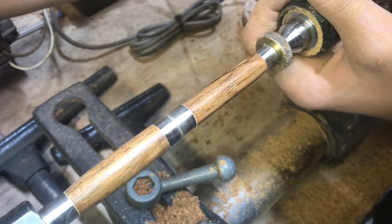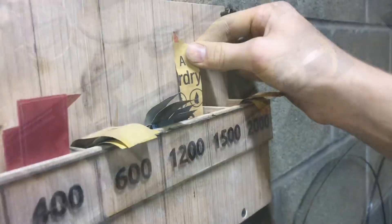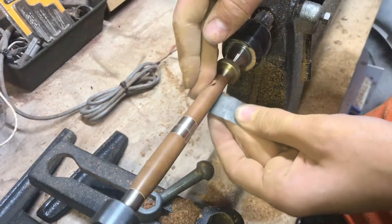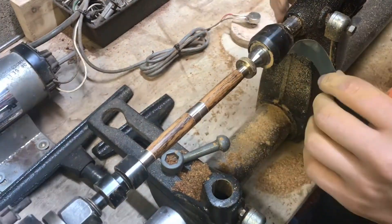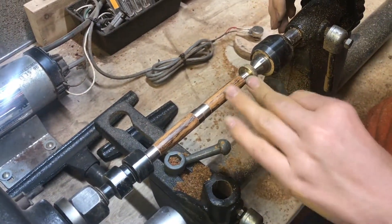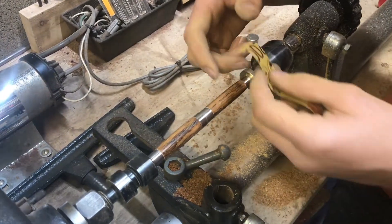That gloss in the wood is really starting to come out. For the final grit of 2000, I like to sand with the machine off, grain to grain, end to end, and I think it gets me a better finish.